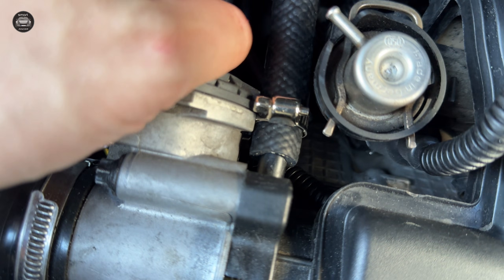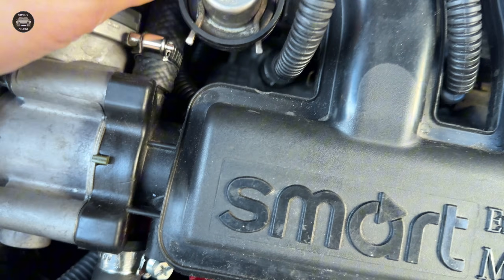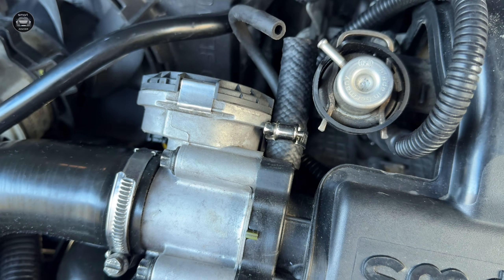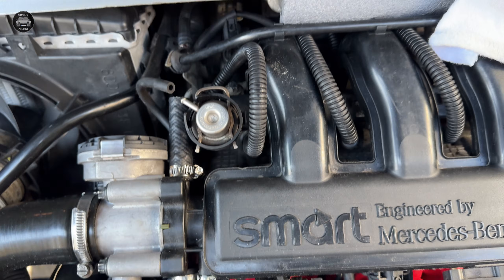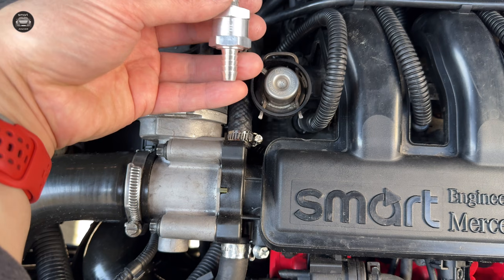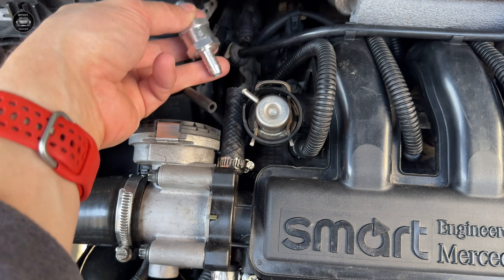You put this side in like this, all the way — push as much as you can. Then we will adjust and tighten. Now we will add the non-return valve. You can see the arrow — it should be pointed to the intake manifold and throttle body, just like this.